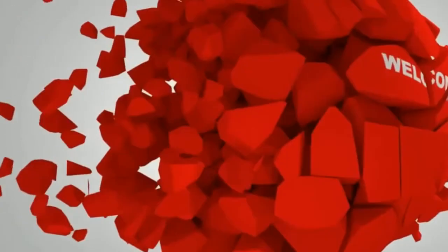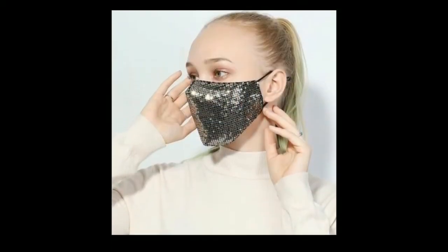Howdy guys, welcome to our channel. In today's video I have a great idea for you where I will be showing stunning photo poses with a face mask, which you will definitely adore and even you can try to flaunt yourself on various social media platforms.